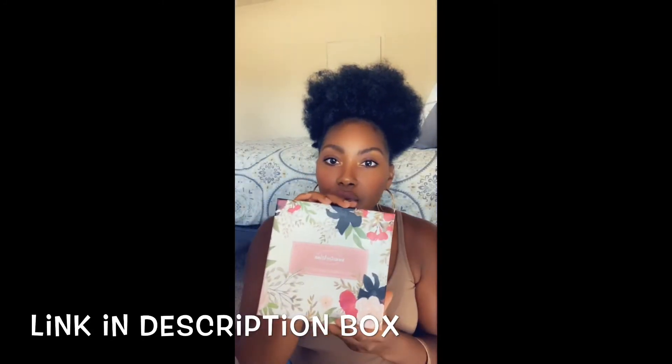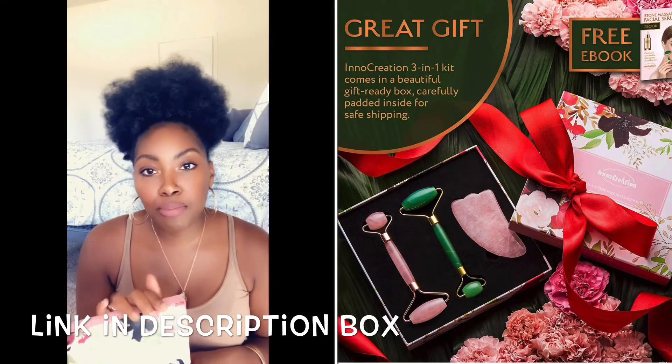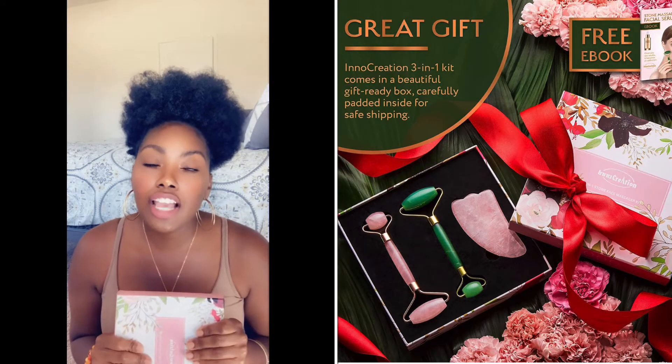So I got a kit off Amazon. I'm trying to put the top on it so I can show you guys. I took it off early, but anyways I'm going to show you the top. This is the one I got off Amazon — it is the Inno Creation three-in-one stone face massager kit. At one point I just had the jade roller and I left it at home with my mom, so I went ahead and got another one, but this time I got the three-in-one.